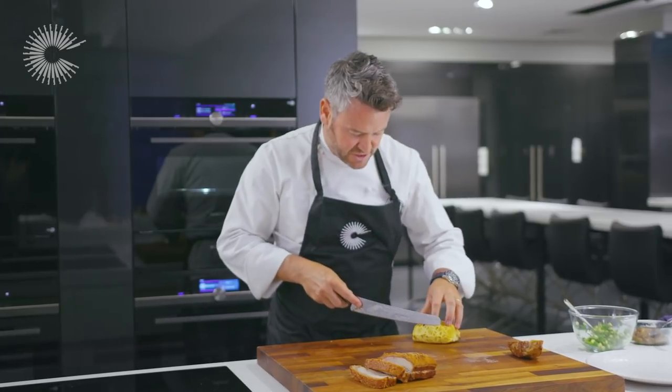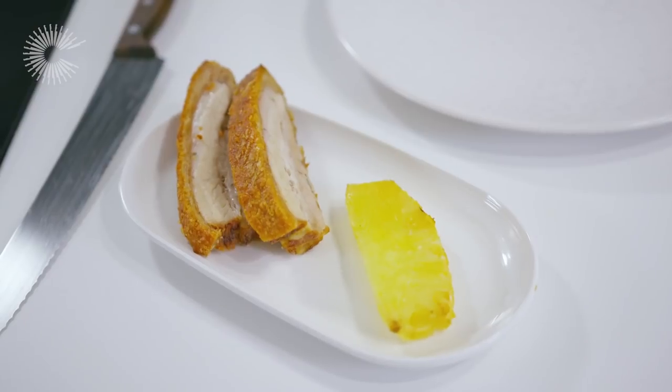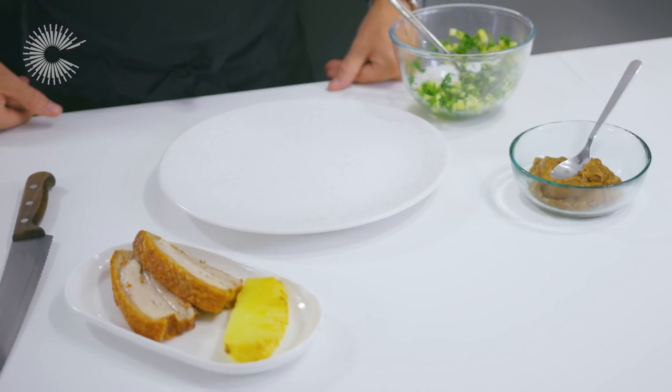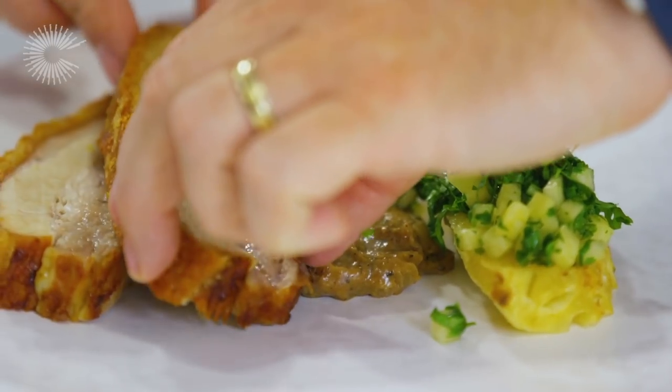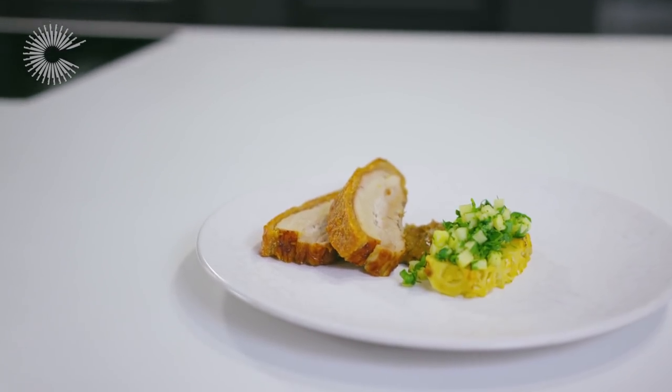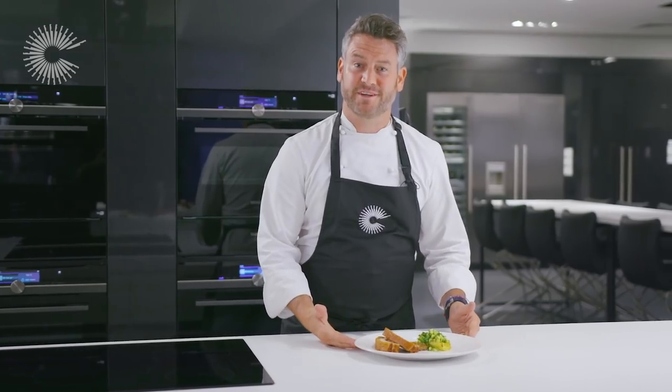What we want to do now is cut a nice big wedge of pineapple. Now we've got all our components and we're ready to plate up. So there we have it — roast pork belly with crackling, homemade satay, and textures of pineapple. Thanks for watching.